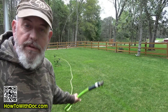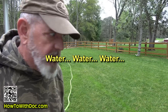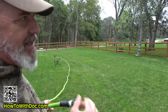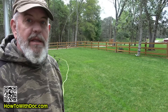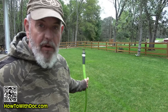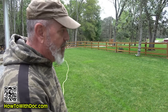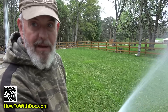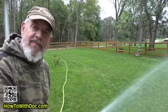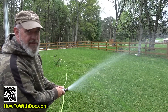One more tip when seeding: water, water, water. Dry seed does not germinate — it will not germinate. It's a pain to come out two, three, and four times a day to water, but you have to keep the seed wet — not soaking wet, just misting wet. We were supposed to have rain all day today and I've seen about 20 raindrops, so I'm coming out and misting the lawn just to keep the seed wet.